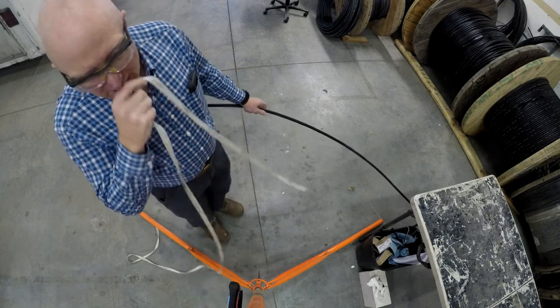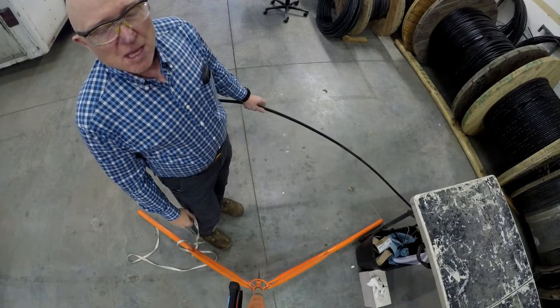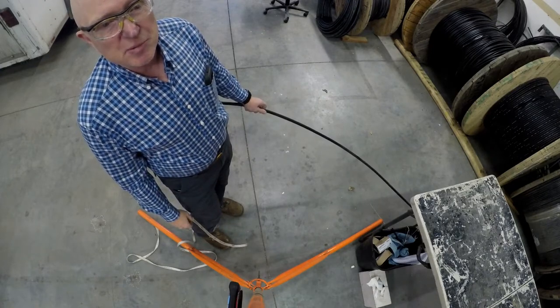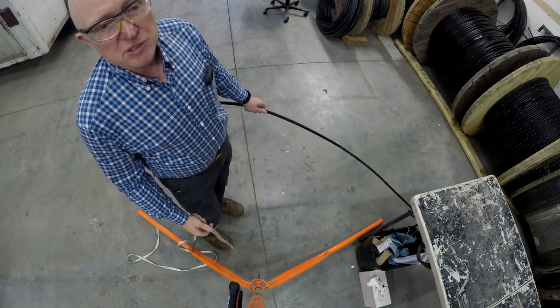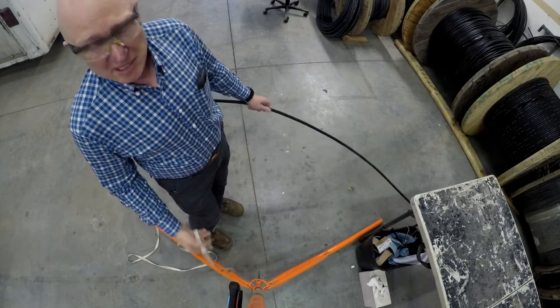Today I'm going to show you how to tie a pipe hitch onto a piece of fiber optic cable. This is really handy when you're out there by yourself and it's slippery out — it's been raining, there's mud on the cable. You can't pull the cable and strip it by yourself. You need an extra set of hands, and you don't have an extra set of hands.